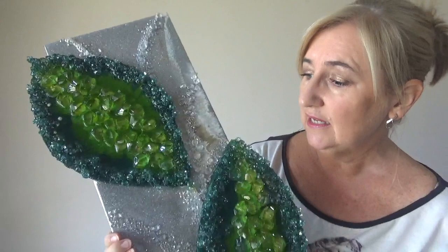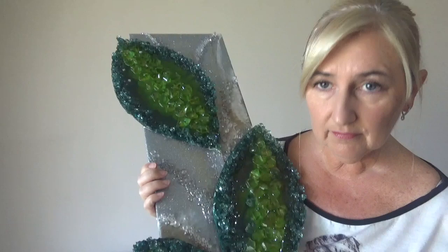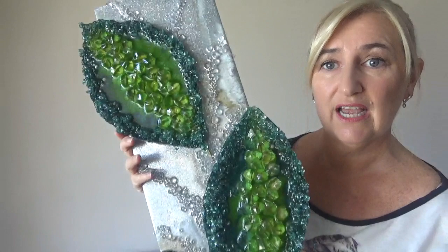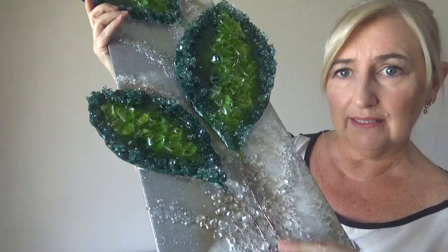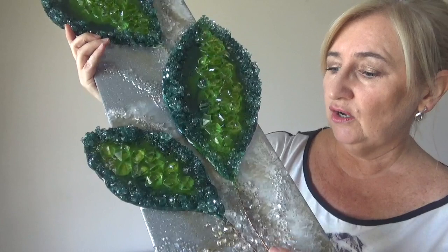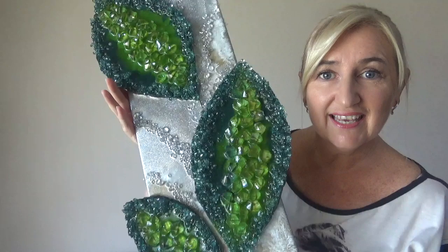I then played around with how I was going to position them on the board. I actually like the way that the leaves are creeping out the side and it's giving it extra dimension. I've added some extra stones to balance it at the bottom and also to make sure that the welding wire is completely covered with resin so that there's nothing sticking up, nothing that you can catch your fingers on. So without further ado, let's get into how I made this piece.